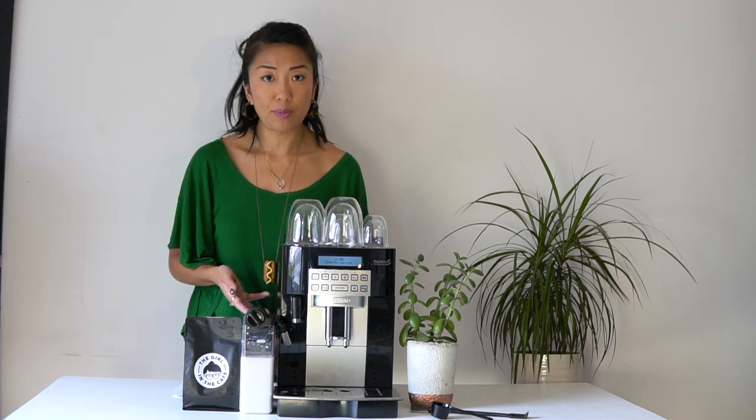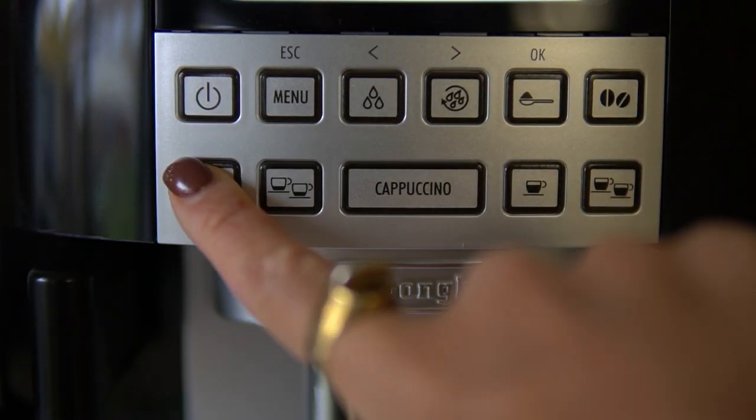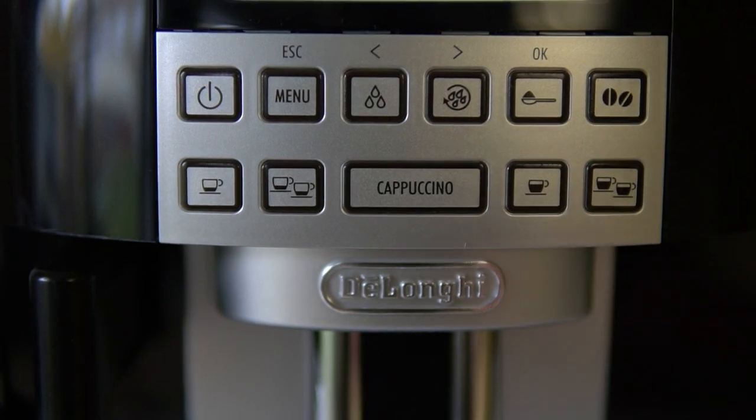I've had a couple of days to play around with the DeLonghi Magnifica bean-to-cup machine and I think it's going to be a good option for people at home. The drink options are nice and simple, which is what you want from a machine like this. The interface lets you have an espresso, a dual espresso, or options for longer black coffees as well.